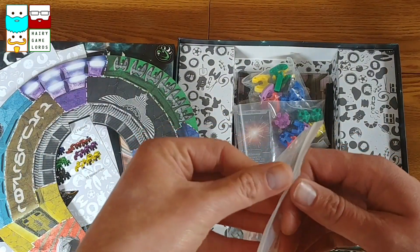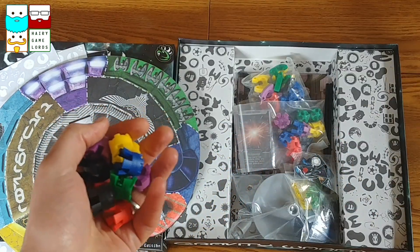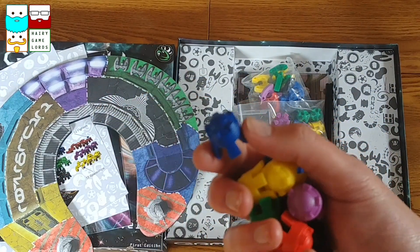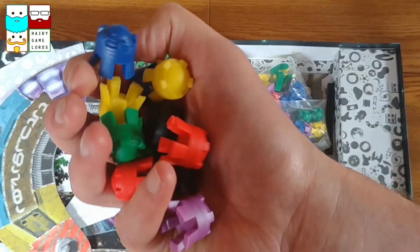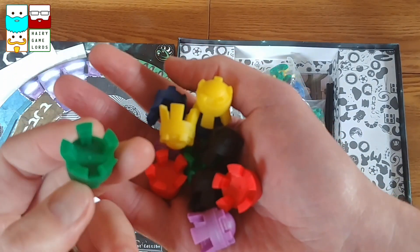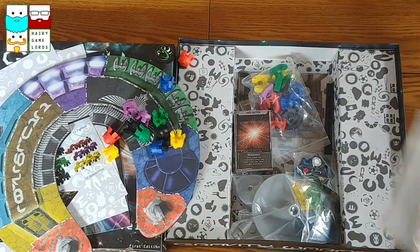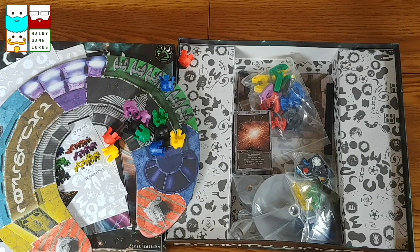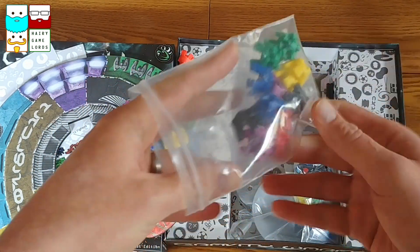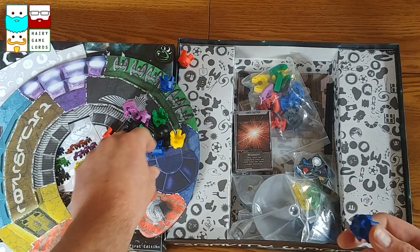Let's have a little look at the quality of these plastic ships. Some really good quality there. Fantastic - they're quite chunky, got a bit of weight to them. So that'll be fun in terms of loading them onto here. Now these look like they could have these stacked on top.